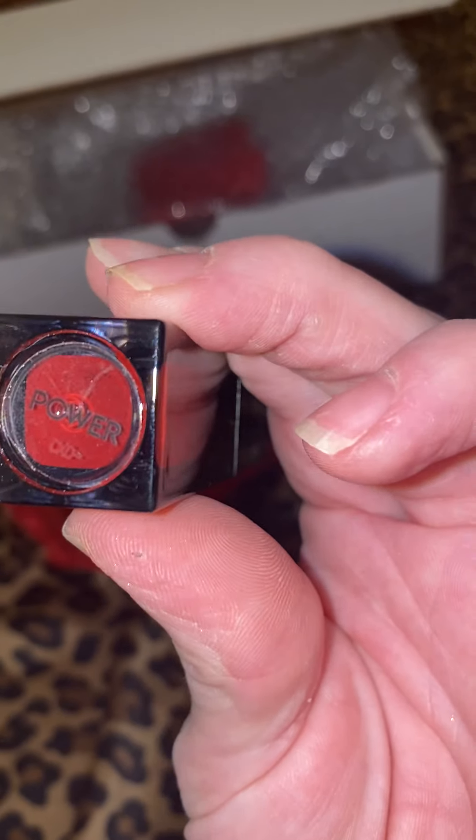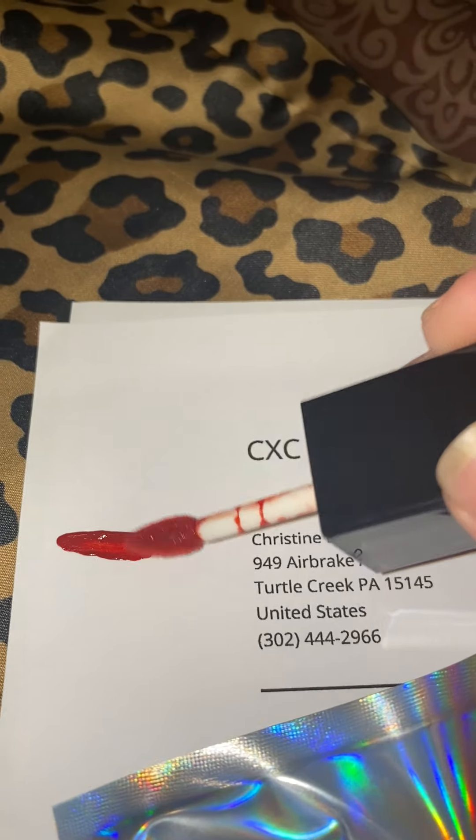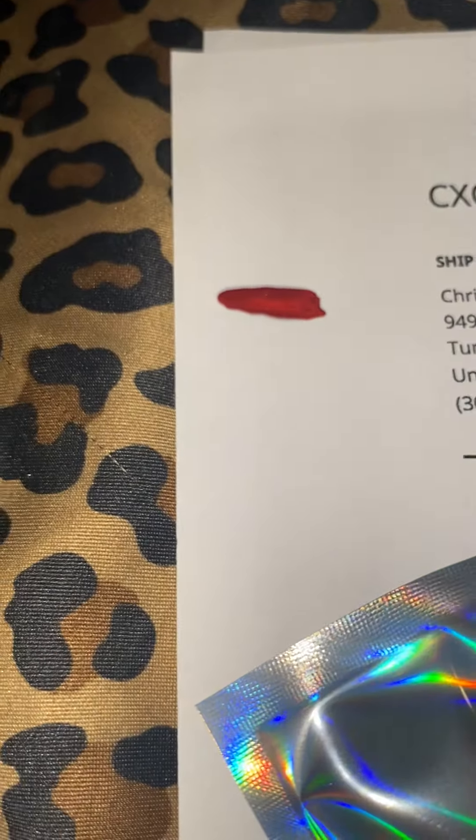Oh, and look what do we have here — do we have a lip gloss? This says 'Power' on it. Let me see how well I can open it with one hand. Okay, so this is actually a twist cap. You can see it's red at the bottom but I wasn't sure if that was the color. Yes — look at this glorious color! It looks like an orangey-red. Look how pretty — it's definitely a maroon orangey-red color. That's so beautiful, I cannot wait to try this.